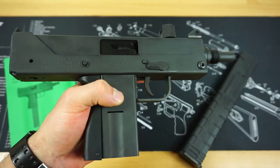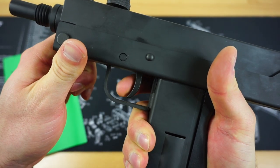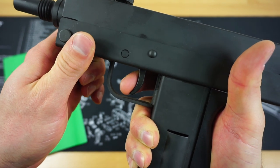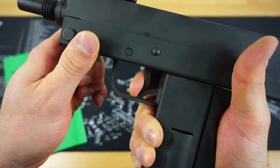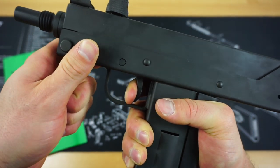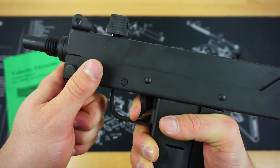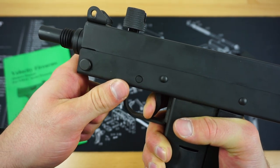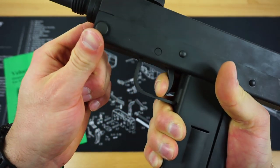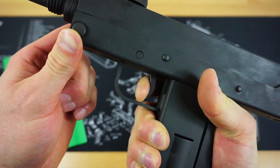The trigger pull is another really impressive thing about a $369 Mac 11 clone. There's a very slight, smooth amount of take-up, and you can't really feel the wall — it just kind of breaks on you. You hit a little wall and then get a really crisp break with not a lot of over-travel after it. The reset is the only difficult thing to demonstrate on camera. It is very tough to rack the bolt back while pulling the trigger to the rear — it almost feels like you're breaking the gun — but the reset is right about there, followed by a little over-travel and then the break again.